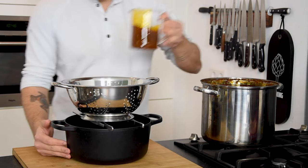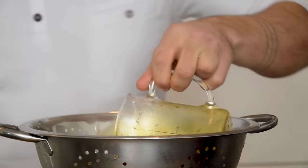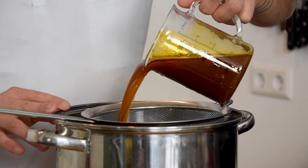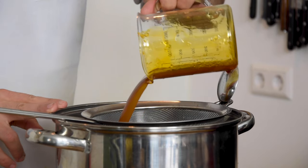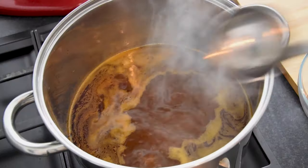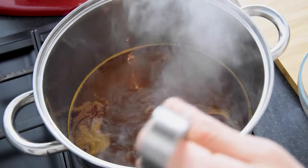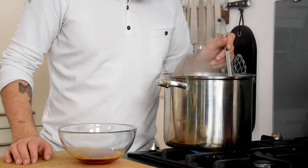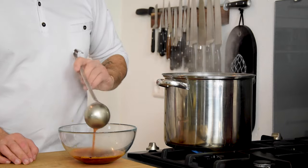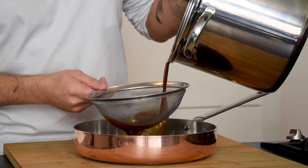Then drain it and let it drip for half an hour so you don't waste any sauce. After that, put it through a fine sieve. Now bring it to a boil and reduce it to two thirds. Meanwhile, remove any fat using a ladle. Now put it through a sieve once more and then it's ready to be used.